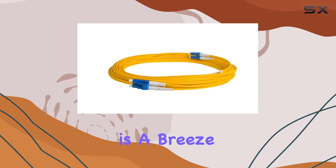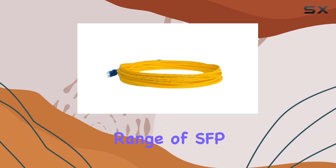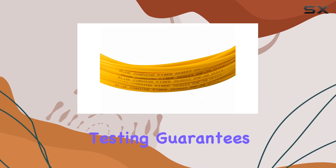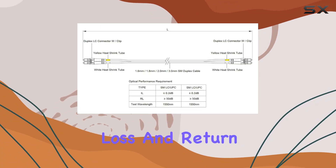Installation is a breeze, thanks to its male-to-male LC connectors, making it compatible with a wide range of SFP transceivers, Ethernet switches, and media converters. Plus, rigorous testing guarantees top-notch quality, with 100% inspection on insertion loss and return loss.